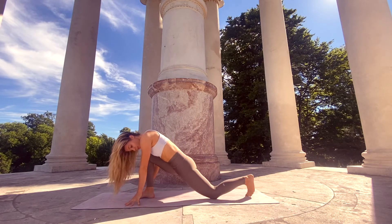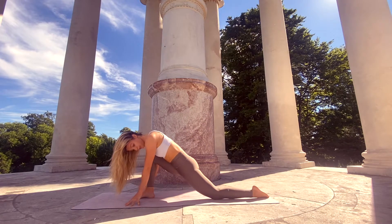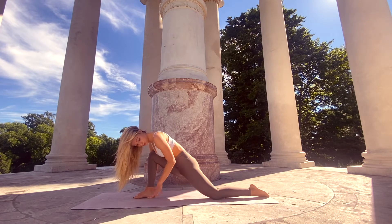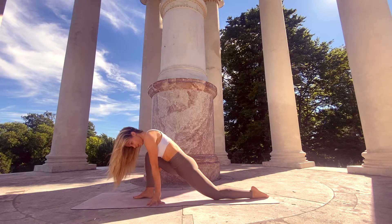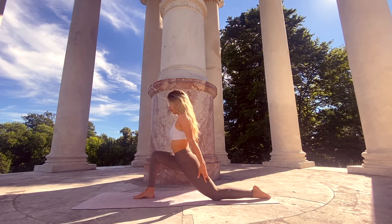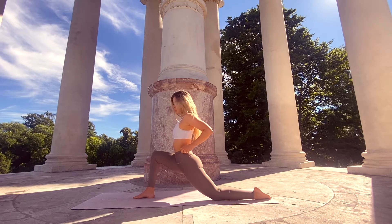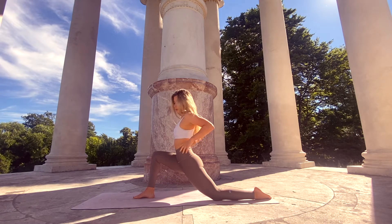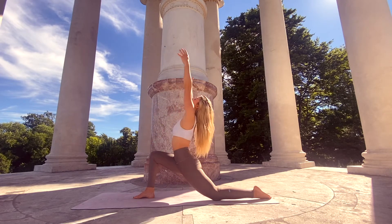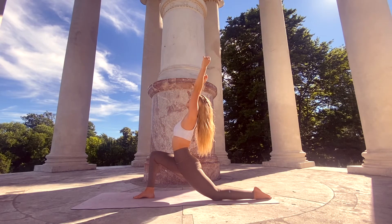Lower the left knee down into the mat, untuck your toes. If there's any pain or discomfort in the left knee, you can double up your mat, or maybe bring a pillow, towel, or something underneath the knee. Make sure that the right knee is on top of the right ankle and that the hips are squared — right hip back, left hip forward. With the next inhale, reach the arms up for Anjaneyasana.